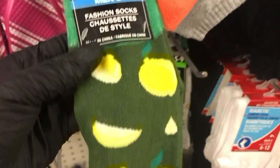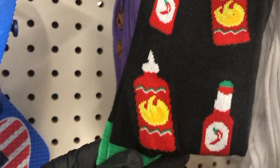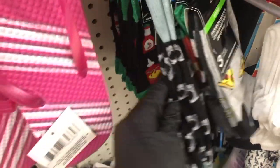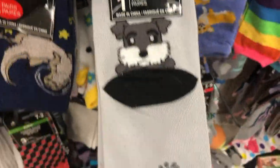I found these socks — I think I've seen these before in spring but I'm not sure. The hot sauce ones, they have bears. This one has cameras all over it. And more hot sauce back there. This cute little schnauzer with paw prints — that's really cute.